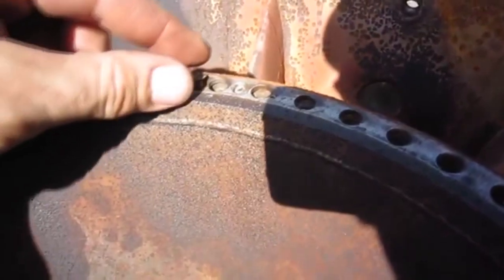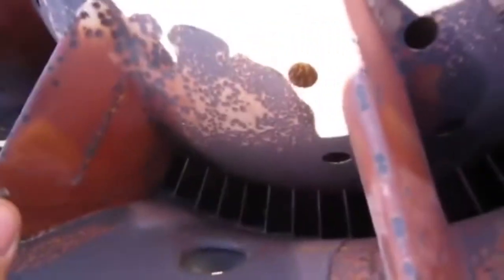I'm about to drop this little screw down through the compressor so you can all hear the terrible sound you never want to hear when working on turbine engines.